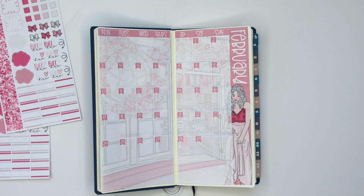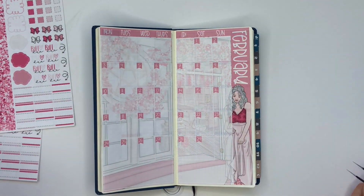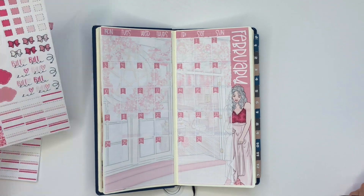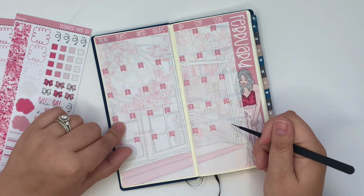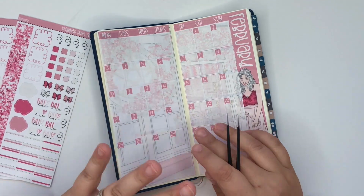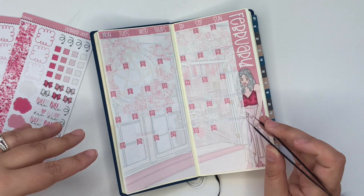If you saw my Erin Condren monthly plan with me yesterday, you will have heard my voice like this already. This is actually even better than it was yesterday, and I feel terrific, so I'm just gonna keep going. So in this planner, I mark down work deadlines and anything that I would need to have in here to know if I needed to schedule something on the go. I don't put things like birthdays in here — that's not necessary for this planner. But I do put things like appointments, or if my daughter doesn't have school, or holidays — things like that.